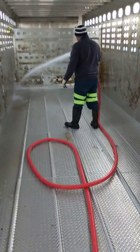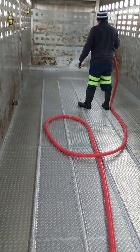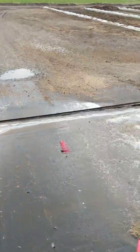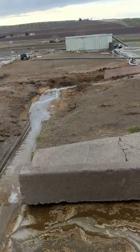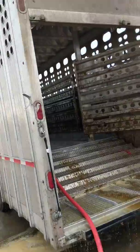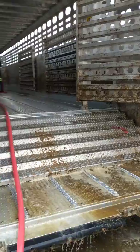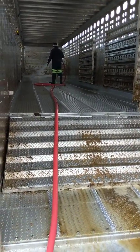This trailer doesn't have to be super clean, but you try to get it done right. Just another day out here.